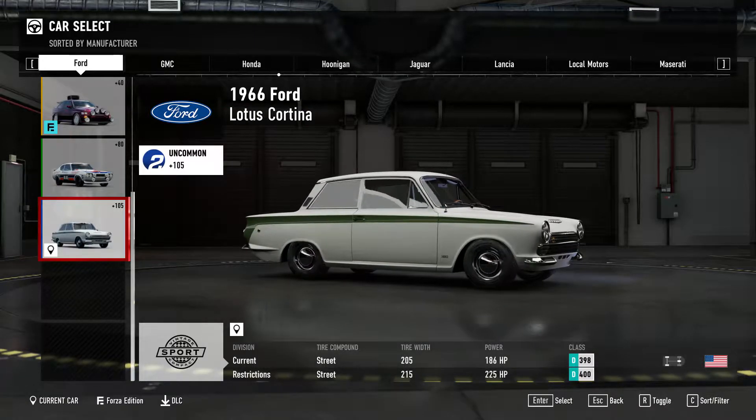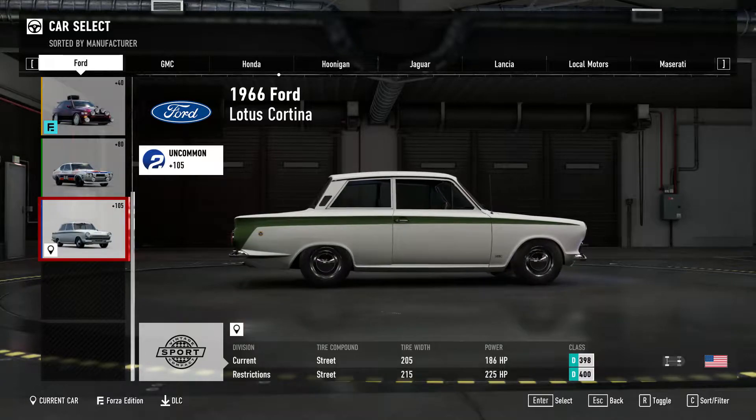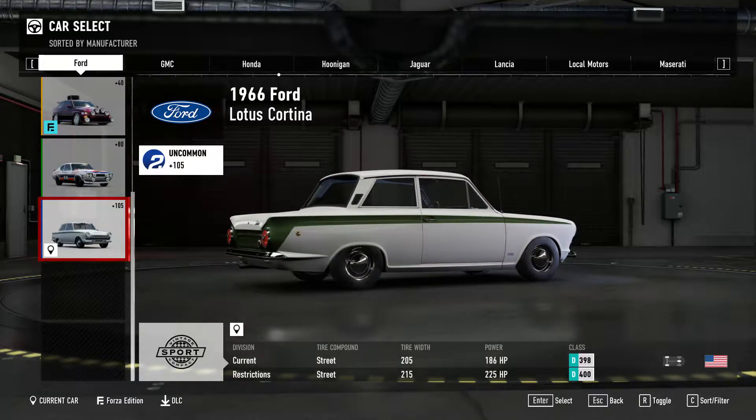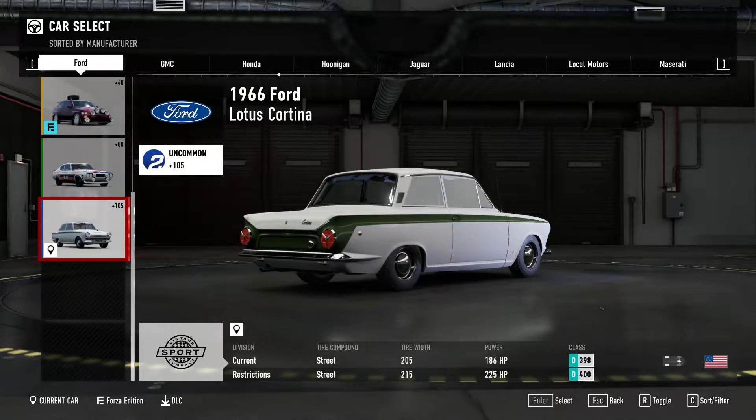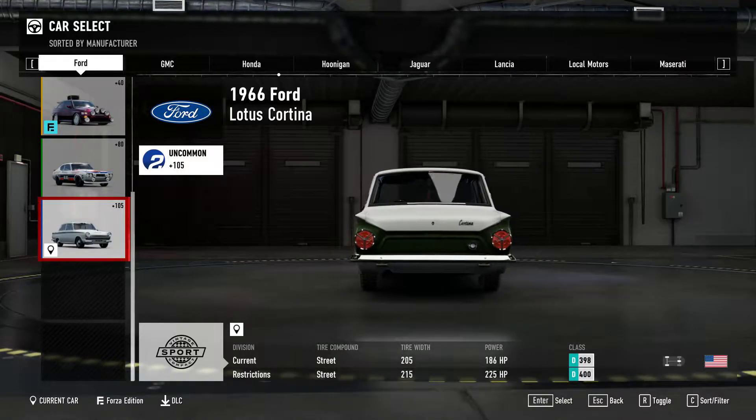What's going on, guys? My name is Mattinho, and welcome back to Forza Motorsport 7 and the start of a brand new series. During my Time Attack build series, I mentioned a couple of times that I was thinking about doing a drag-slash-insane build series, and this is basically the start of it.